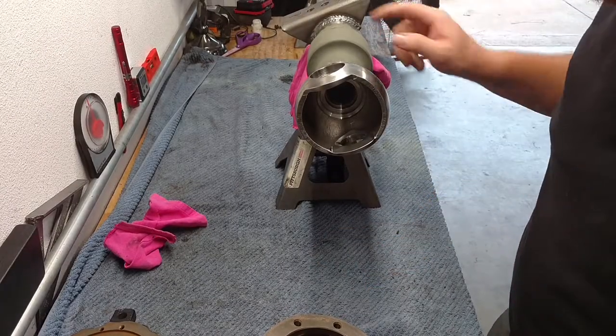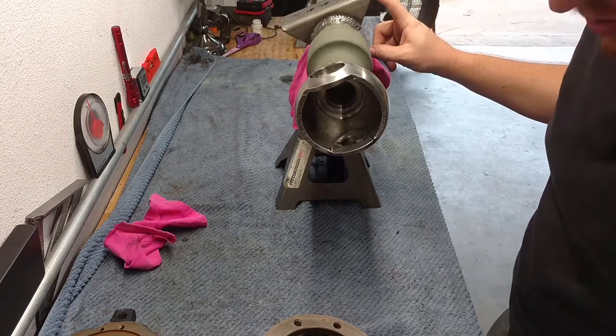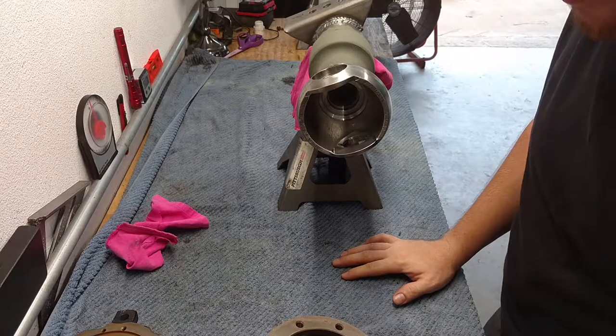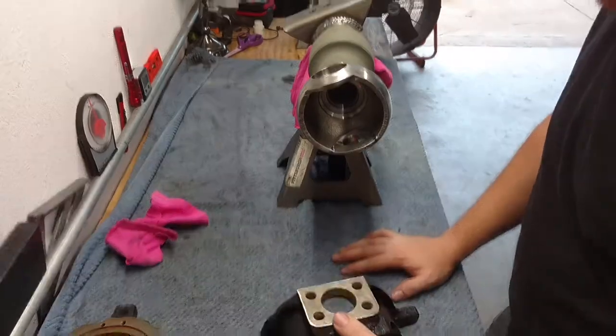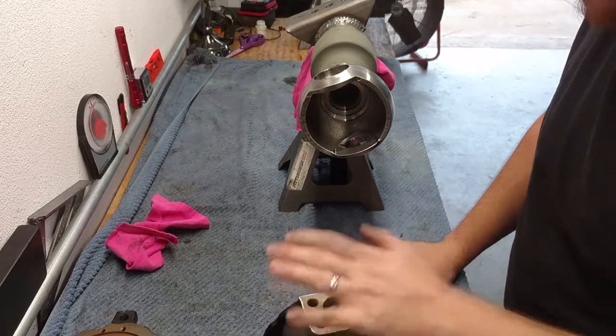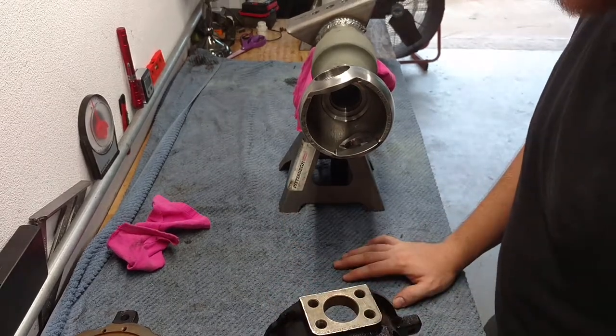When I last left off on the axle, I just welded the perches on — that was a few days ago. I made note that the next thing I was going to do is try to work on getting some control arms. I said hubs, but it's essentially knuckles and steering arms on the axle.